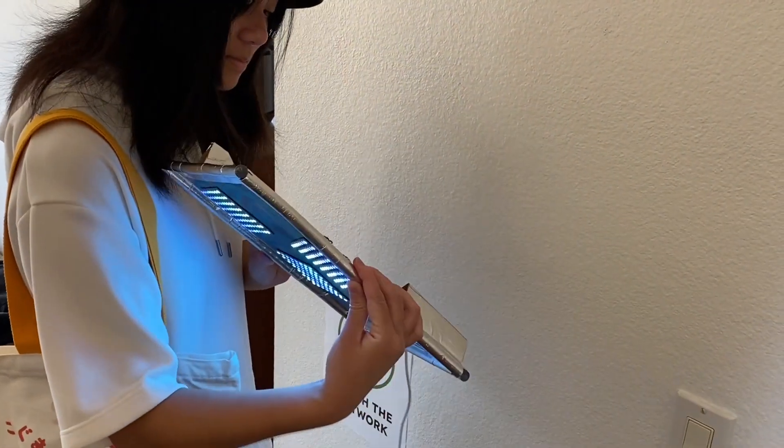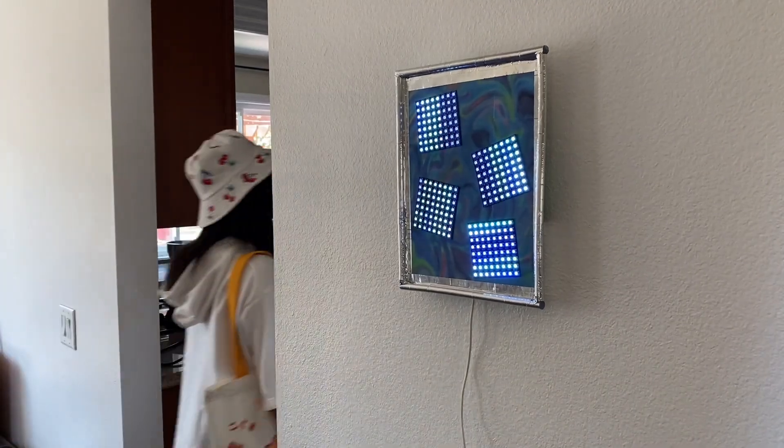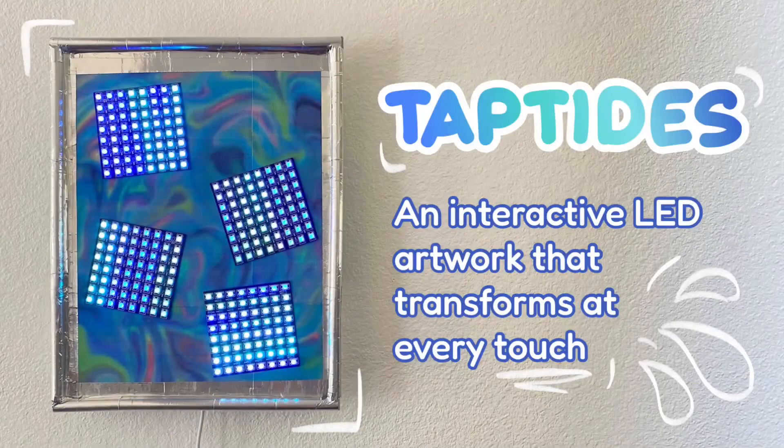Let's put the artwork back on the wall before the security guard comes at us again. Interactive works at museums are so cool.